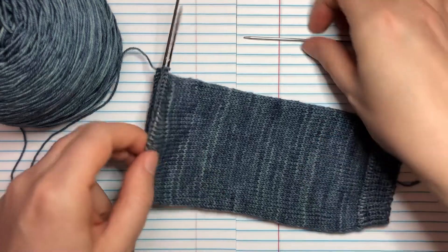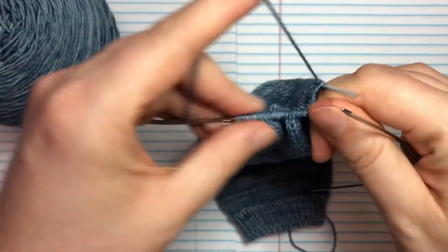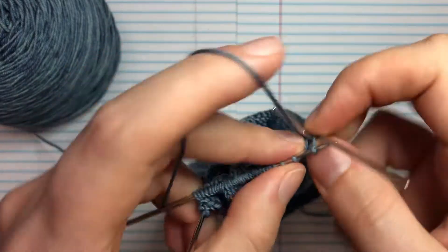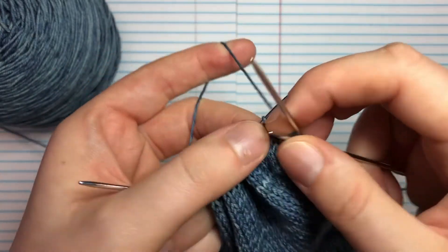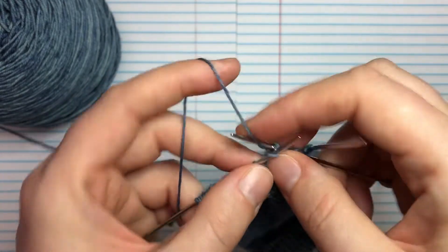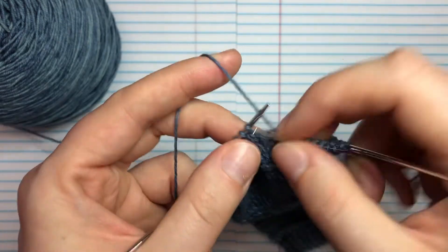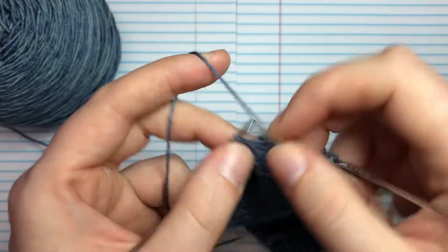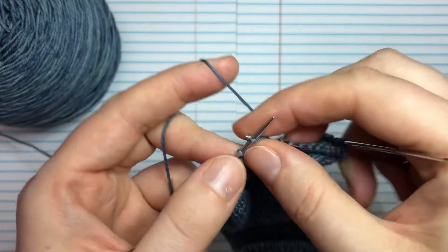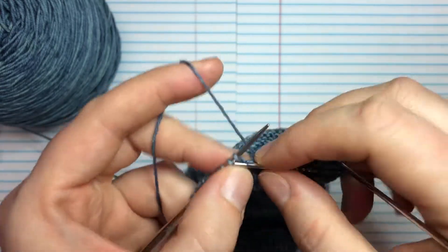I'm working a 64-stitch sock, and the first thing I'm going to do is knit across the first half of all the stitches. Those are going to turn into our instep stitches, and while we're working the heel flap they're basically just going to be on hold for a little bit while we work on building that heel flap.